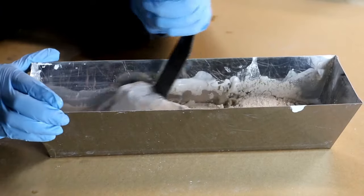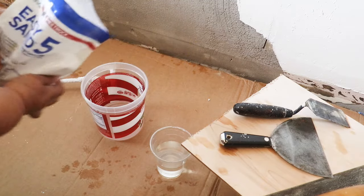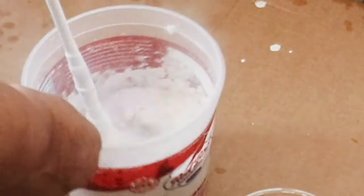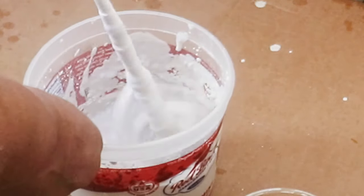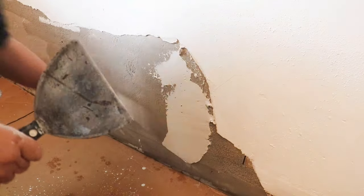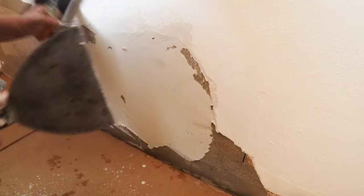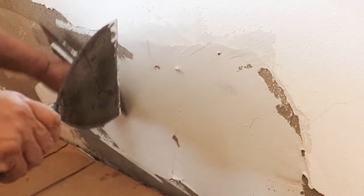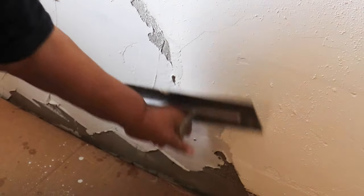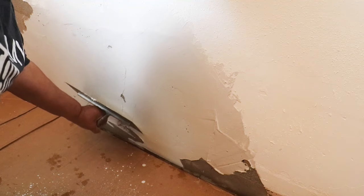I'm not going to mix everything. I'm going to leave a little bit in reserve so I'll have something to go over my scratch coat with. All I'm trying to do at this point is get my plaster up there and get it filled in.